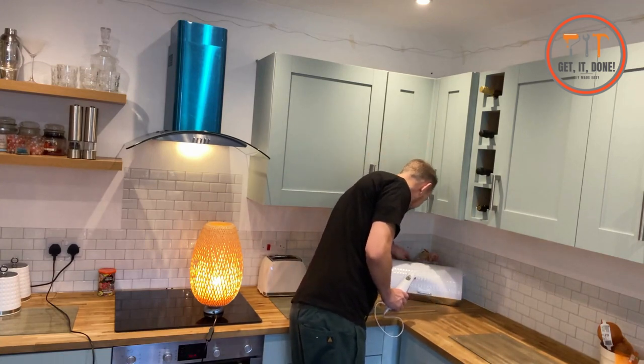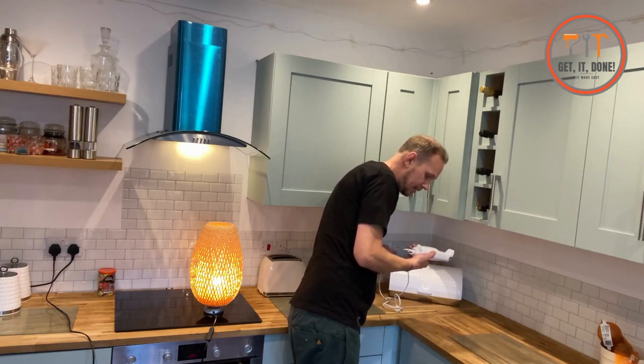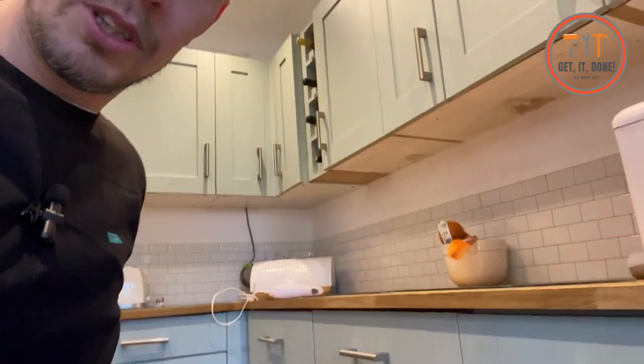Carving knife, I think. Made in China like everything else. I'm going to turn it on — and our RCD has tripped. The appliance that's faulty is still plugged in.